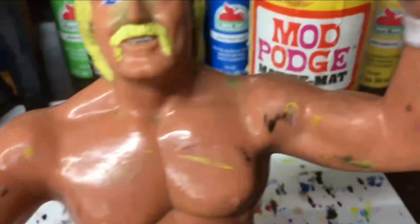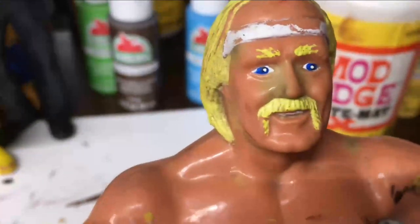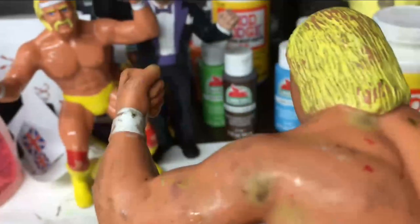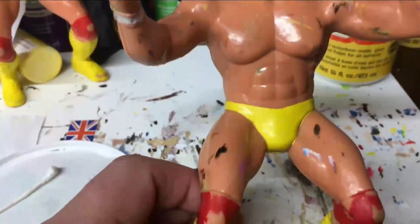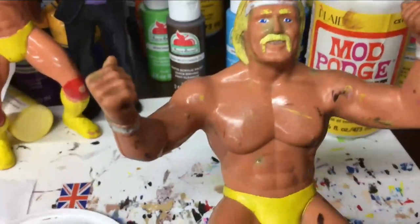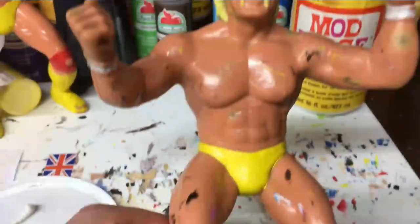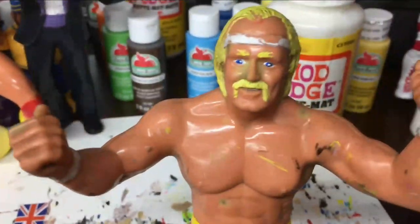I want to show you there are elements I cannot get off - these would be any of the deep green which are actually inside the plastic. This is typically what people consider to be mold or something, and he's got this all over. You might say, well what are you gonna do, throw this away? No, I'll just do a total repaint. I can put a t-shirt on him, give him a darker color tone, and that's fine.